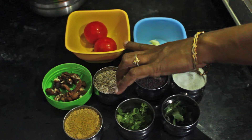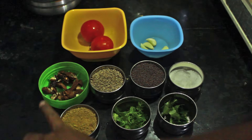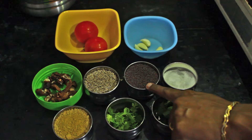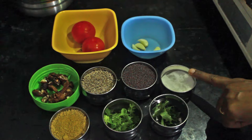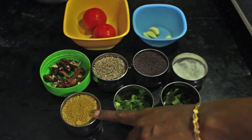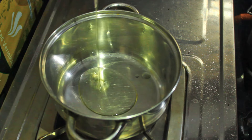We need two medium sized tomatoes, five to six garlic cloves, tamarind, cumin seeds, mustard seeds, salt, curry leaves, coriander leaves, rasam powder, cooking oil, and toor dal stock. Now let's see the cooking method.